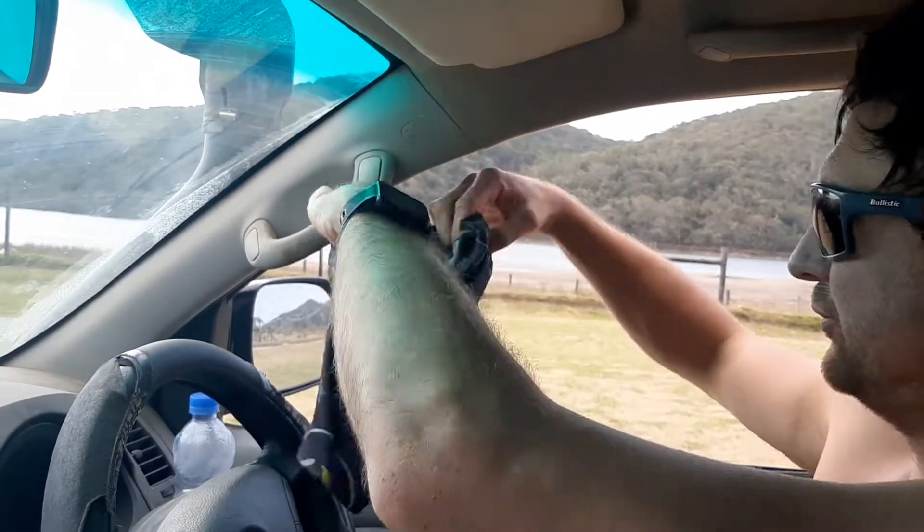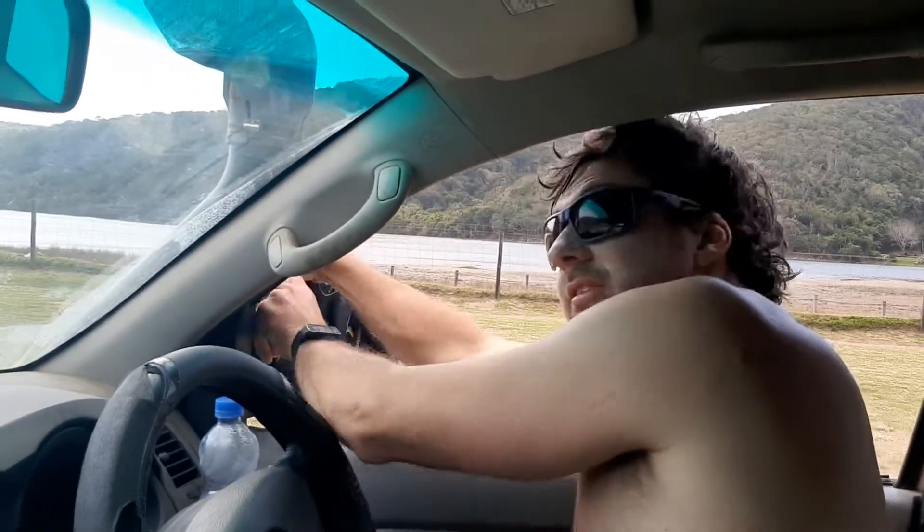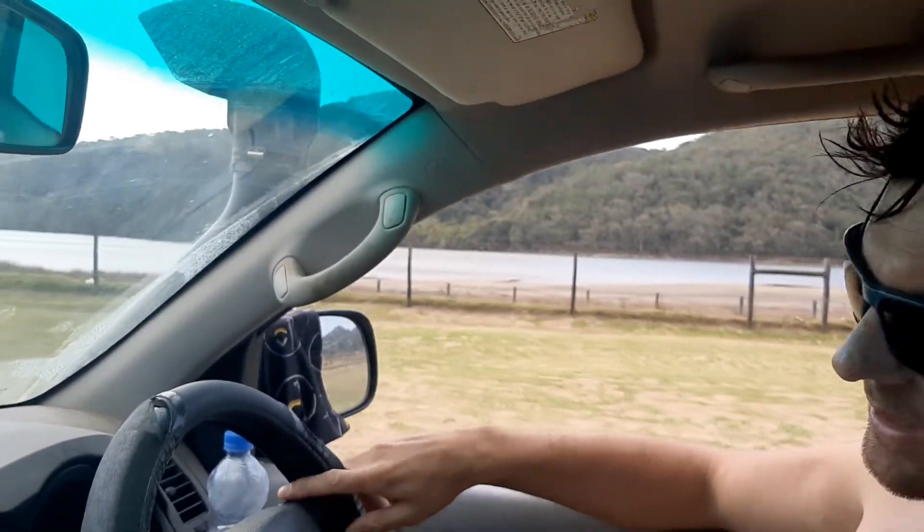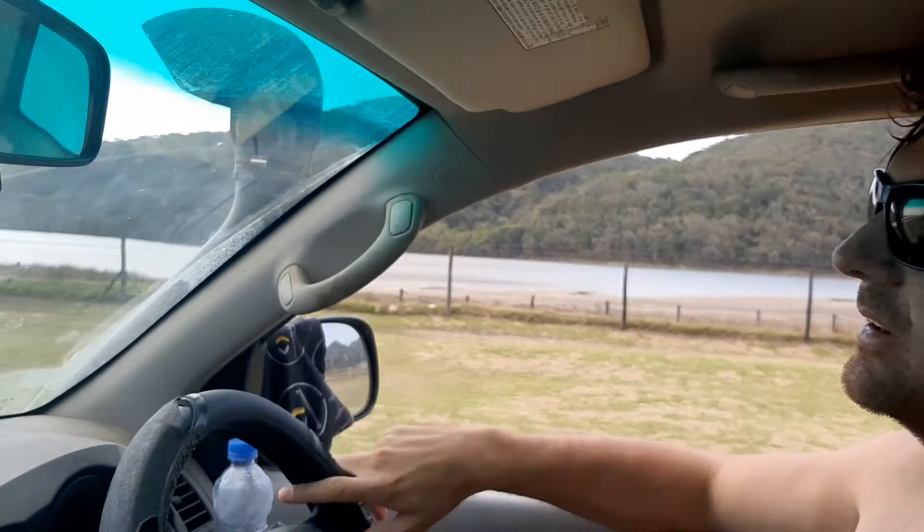10 minutes from now my shorts are dry, my buff's dry — ready to rock and roll again. Cheers guys.